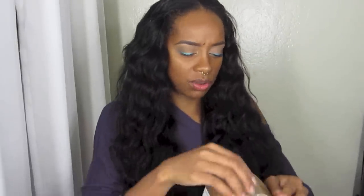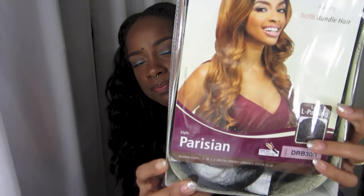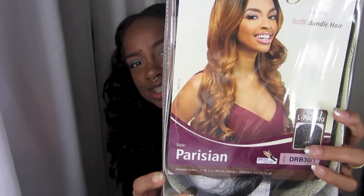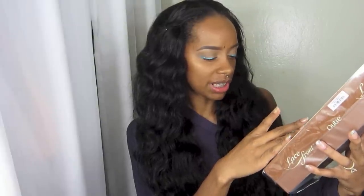Let's get right into the box and what I got. I did agree to her sending me a style — I really like surprises so I gave her the option of sending me either a 1B or another color. So I'm really excited to see this. The color I got is DRB30 slash 1, and it says it's heat resistant fiber safe up to 400 degrees.